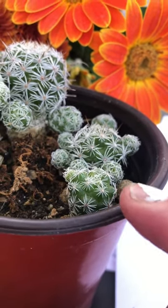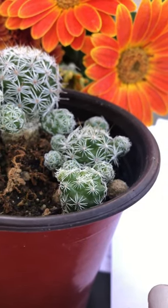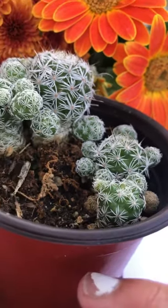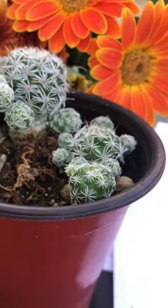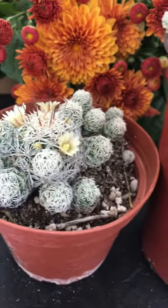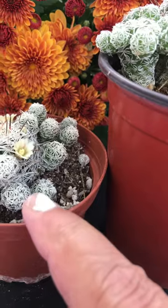The spines radiate out like a star — stiff white spines making the plant look kind of lace-covered. I think that's awesome; I am so in love with this plant right now.